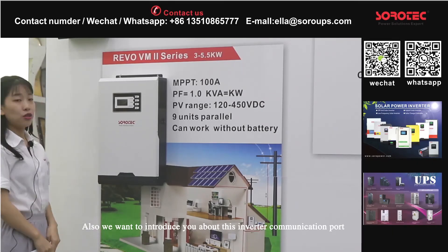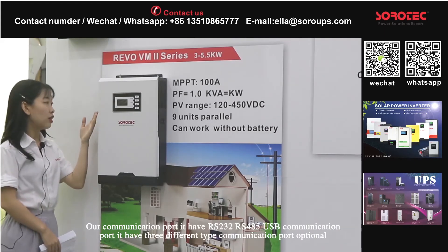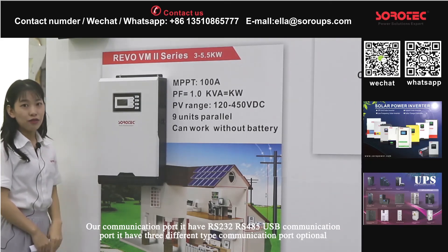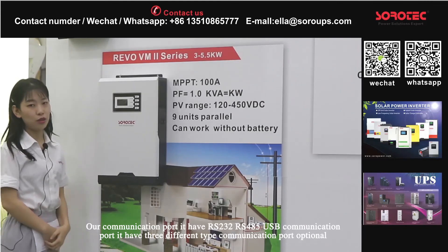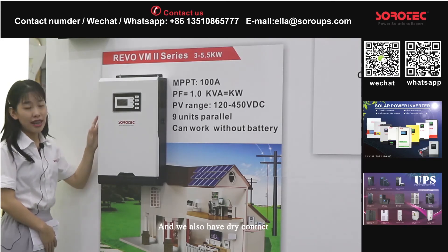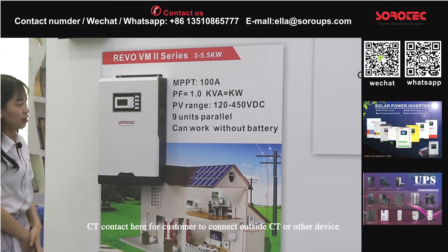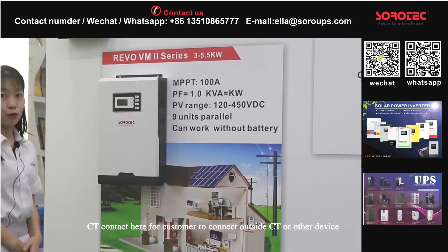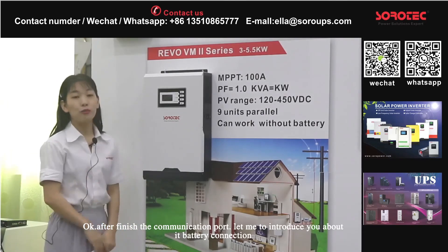We also want to introduce the communication ports of this inverter. Our communication port has RS-232, RS-485, and also a USB communication port — three different types of communication ports for customers to choose from. We also have a dry contact and CT contact here on this side for customers to connect outside utility or other devices.